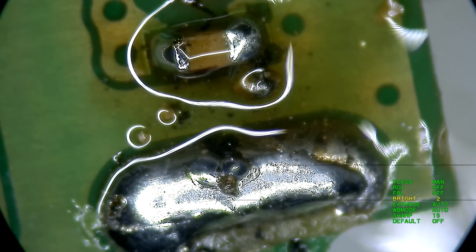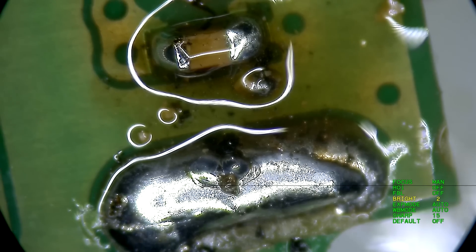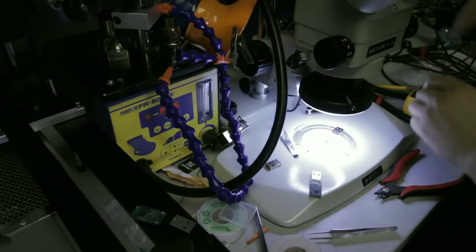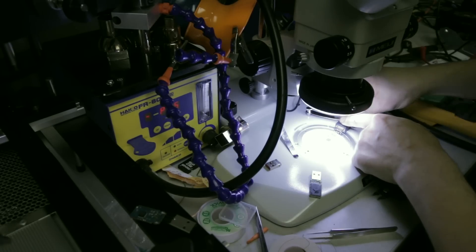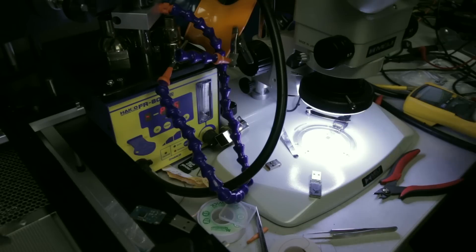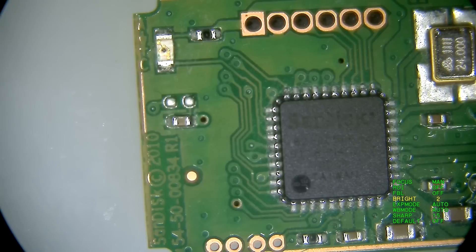Here we go. I could have made it look a little nicer but this video has been way too long as it is. So let's try it again. Something tells me this time this LED will light up — but it's lit and it's not.